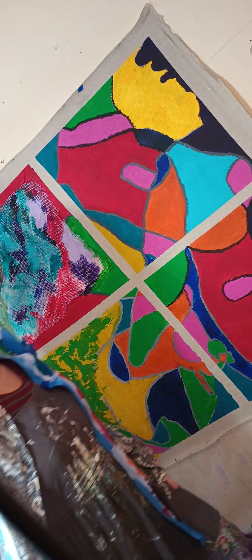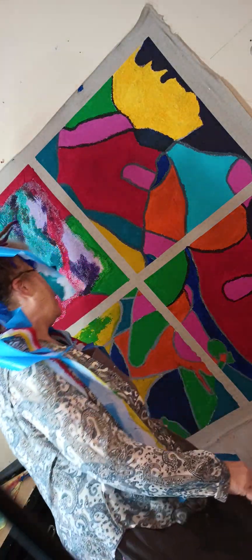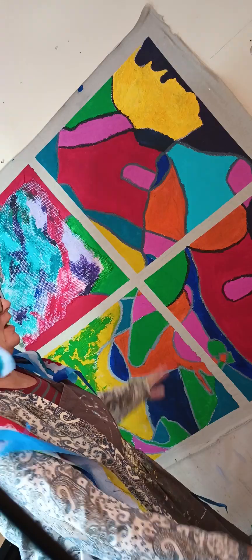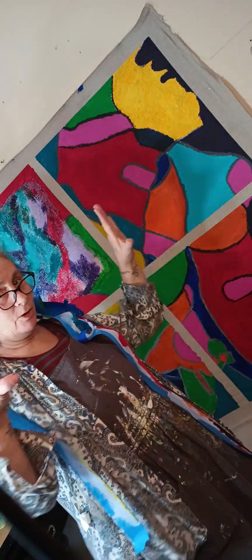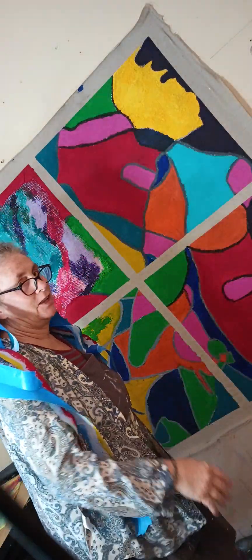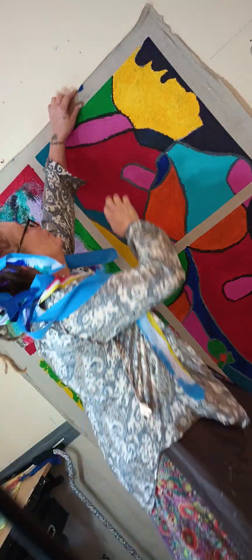Oh, look how nice this came out — it came out way better than I thought it was gonna come out. Oh my god. I'm going to be doing something to it — I'm gonna cut it up and then put it all together, so this is just the beginning of the creation of this art right here.